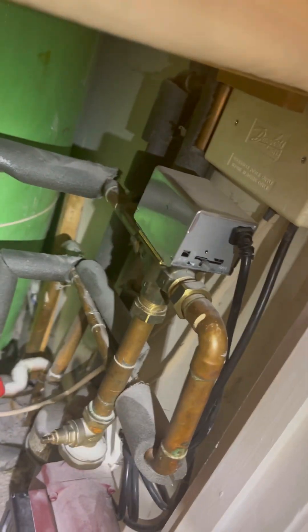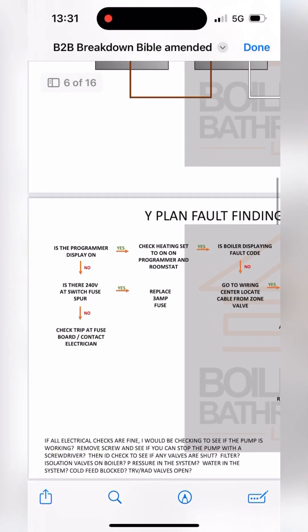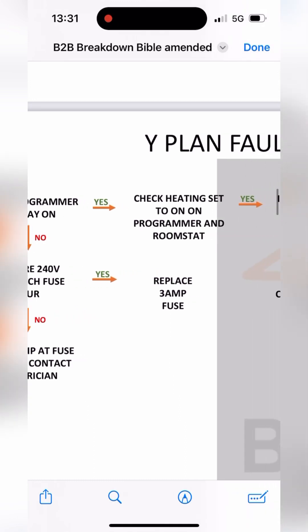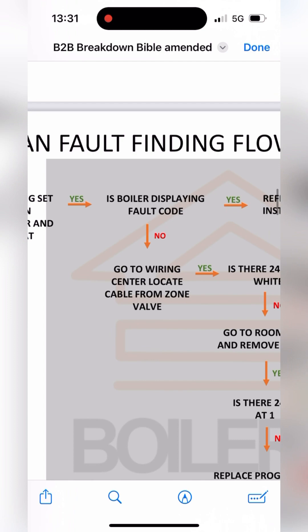Go upstairs - wide plan system. Whip out the breakdown bible, go down to wide plan fault finding flow chart. No heating: is the programmer on? Yeah. Programmer's set to heating, room stat's up. Is the boiler displaying a fault code? No it isn't.